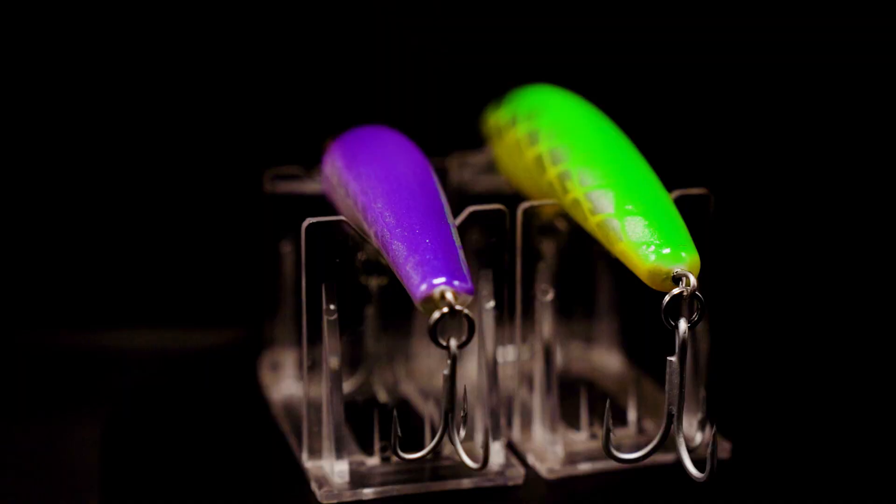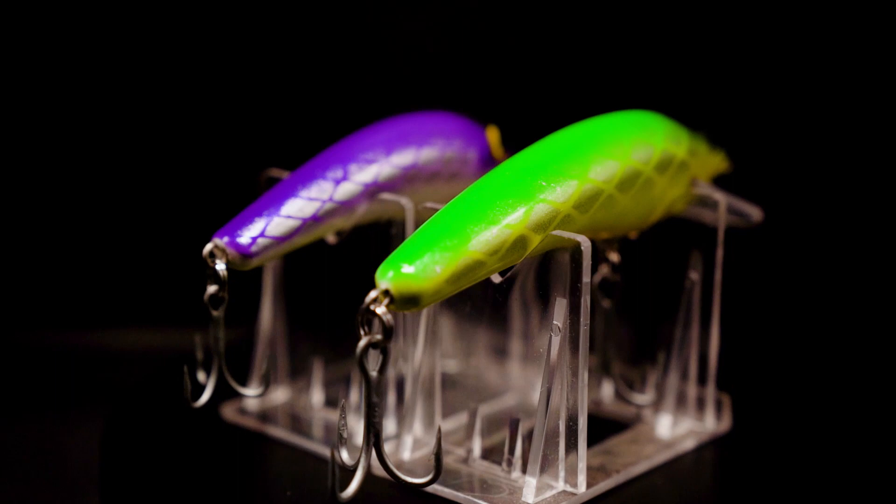I originally did it for the bass market and the bream market and all that, but the barramundi anglers up here use them all the time. I don't see any reason why they wouldn't work on bream, bass, and flathead. And actually here's its bigger brother. This one was made for the same purpose as the GM80, but I needed a bigger version. It's got sort of the profile of a poddy mullet.